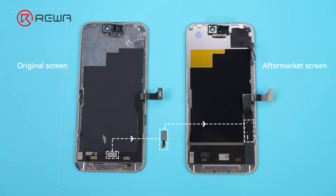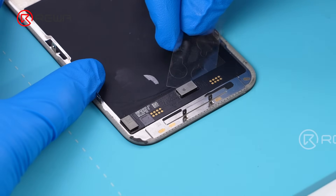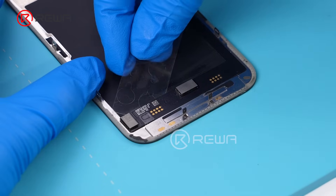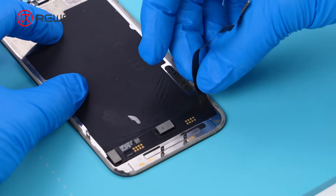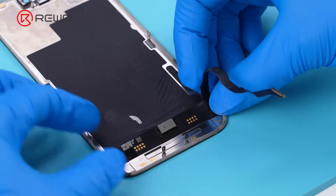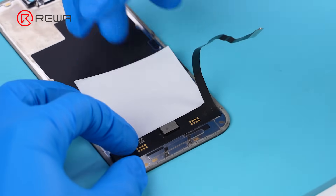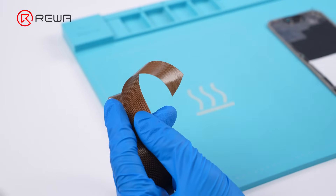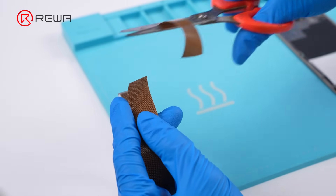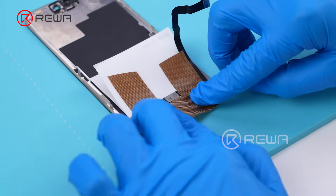The next step is to remove the display IC from the original screen. Pry up the display flex cable. Insert a heat insulation pad to protect the original screen. Apply captain tape around the IC to prevent heat damage to the screen.